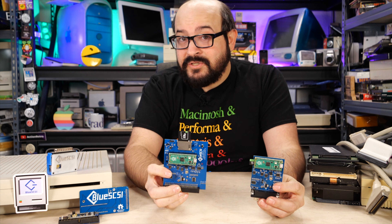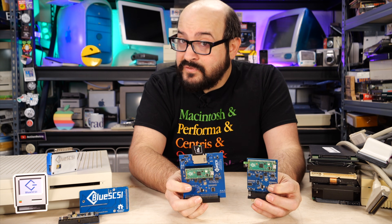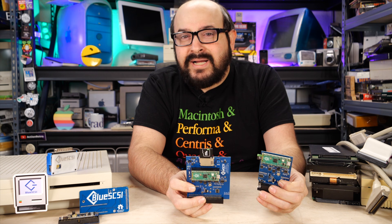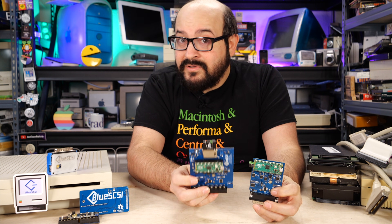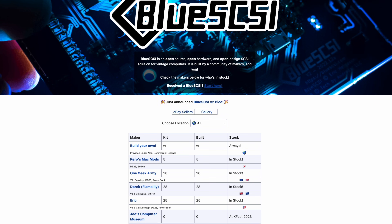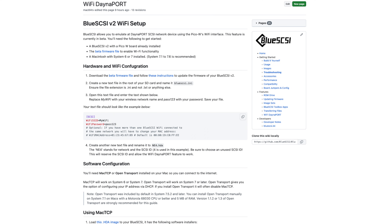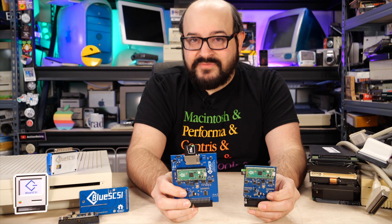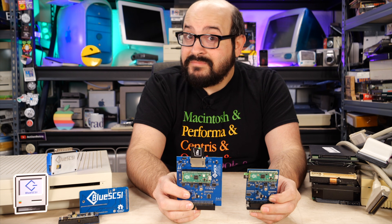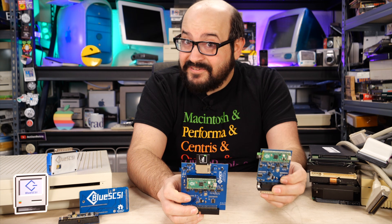So there you have it — the BlueSCSI version 2. I think it's a worthy upgrade from the original BlueSCSI. The original model is still great, still for sale, and will still be supported, and I'm going to pick up a few for my Mac Plus and Mac LC. However, some of these new features are fantastic, and I certainly hope you check them out. Go to BlueSCSI.com for more information about where you can get a BlueSCSI, and make sure you check out the documentation about compatible systems and all those new features. If you like these sorts of videos, please give this a thumbs up and consider subscribing. You can also follow me on social media and support me on Patreon. But if you'll excuse me, I have to install these BlueSCSIs into some crazy vintage Macs. Thank you very much for watching, and I'll catch you right here next time on Mac84.